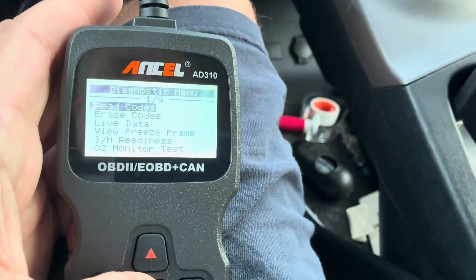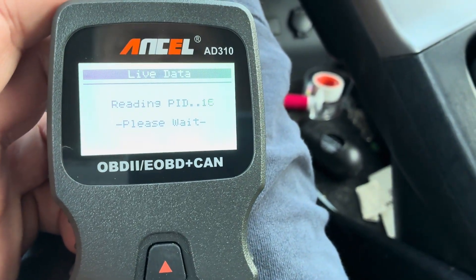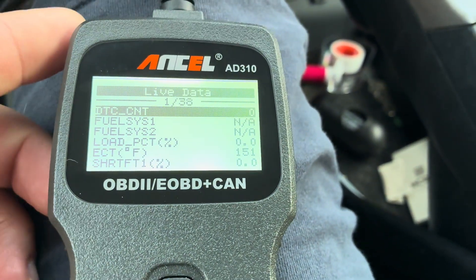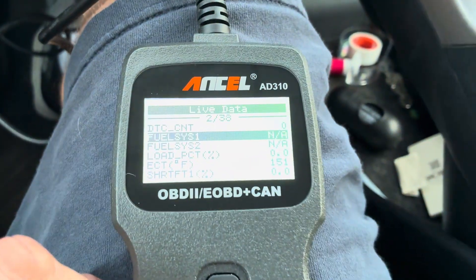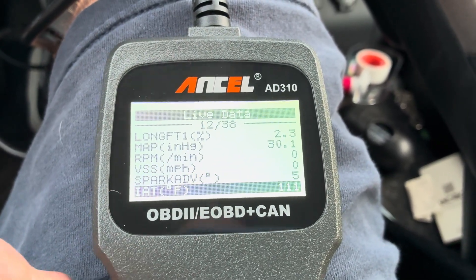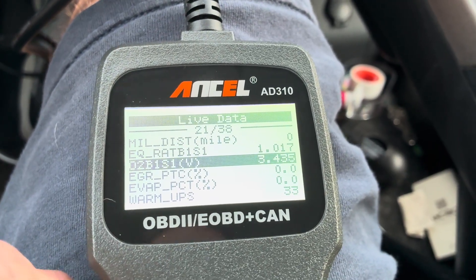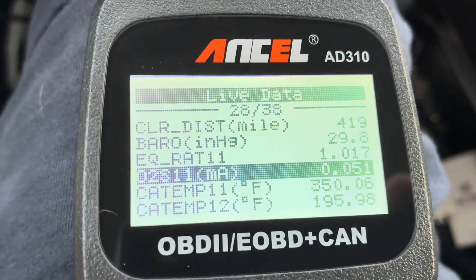If you do have codes you can also erase them. You can do live data, which is pretty cool — it goes through and gives you all of your live data. Hit Enter and you'll see pretty much everything. Look at that — ECT is giving the temperature. You navigate down with the little buttons and you can see a lot of information: O2 sensor, EGR evaporation percentage, catalytic converter temperature — tons of information.